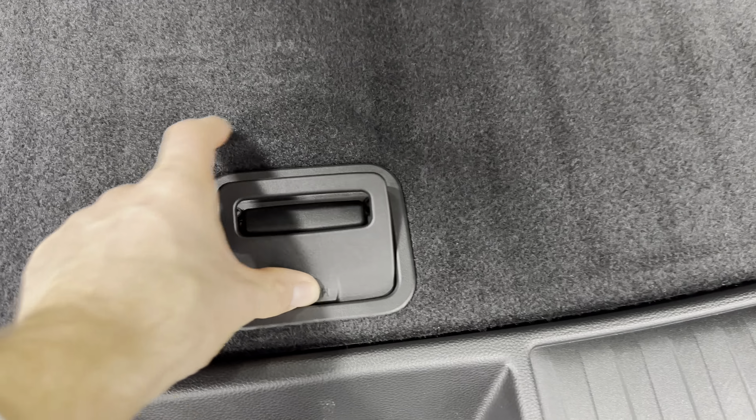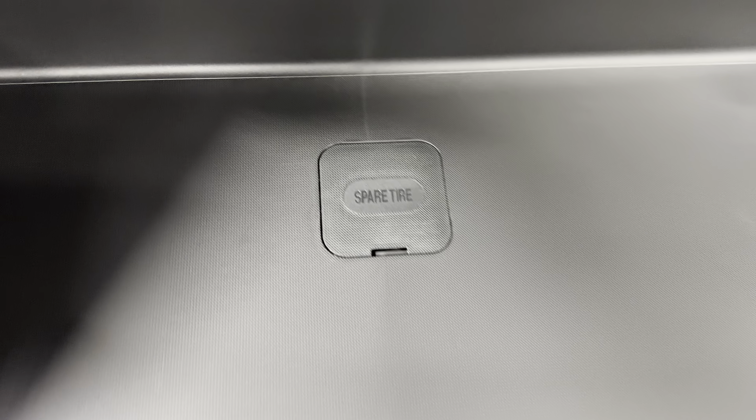Starting at the rear, we've got the hatch open — it is a power hatch, so there's your button. Inside the rear compartment, you can see it's a very spacious capacity. You can fit lots of items. It's got the RDX All-Weather Liner on the bottom. There's a push button here, and you've got another storage compartment and a spare tire underneath that.